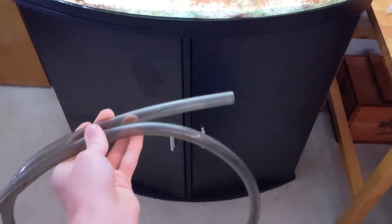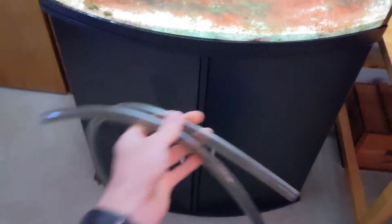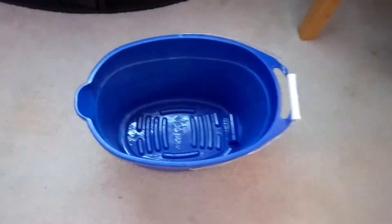So what you're going to need for this is this tube that I'm going to use as a suction. You can buy these at Walmart or anywhere, or even Petco. And this container to hold water, and this little thing to keep your fish safe.